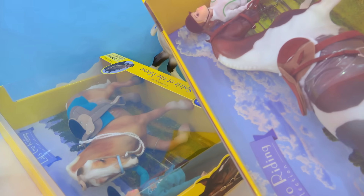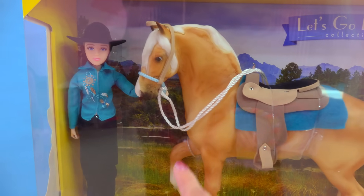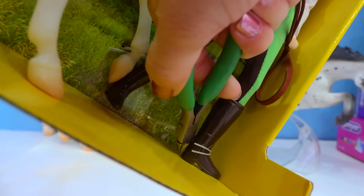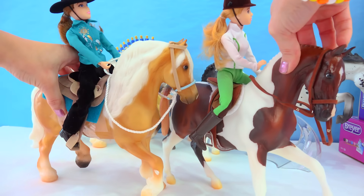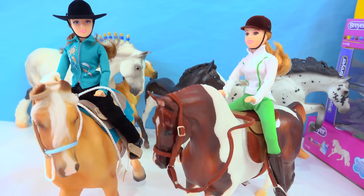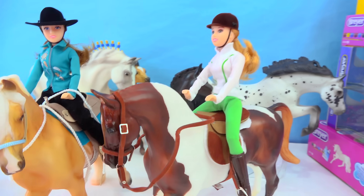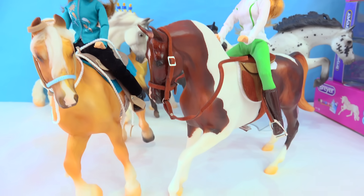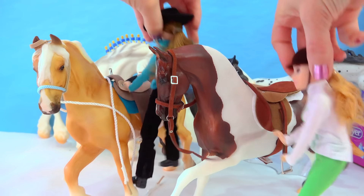These are the horse and rider sets — let's go riding Western and English. It's pretty cool because you get a traditional size model, a rider, and some tack. Let's check out these two riders. I am pretty impressed with these sets — they are absolutely adorable. I have a feeling these two girls are best friends: she loves doing Western riding with her gorgeous Palomino, and she loves English riding with her beautiful Pinto sport horse. Let's have these girls hop off their horses so we can check them out in more detail.